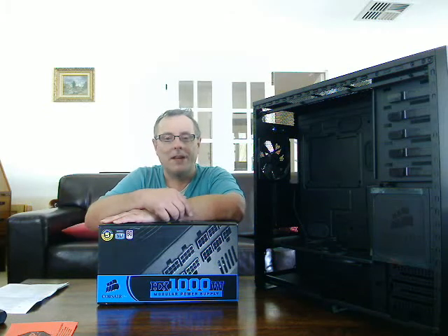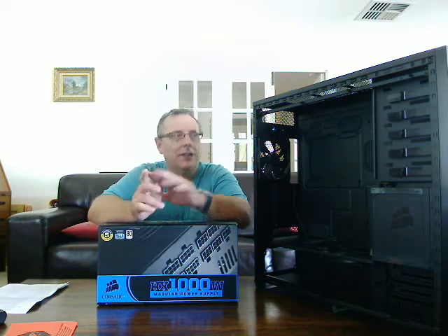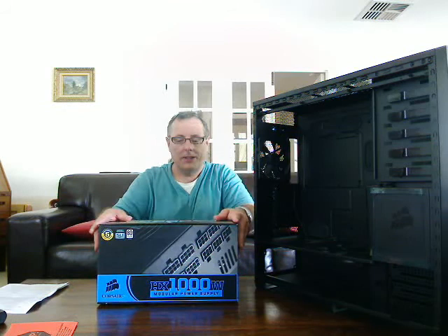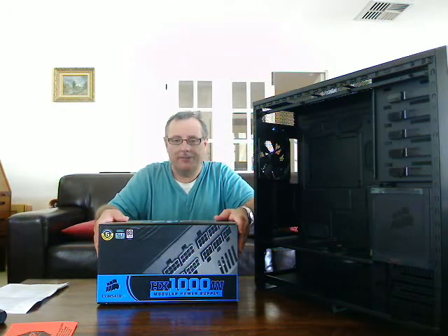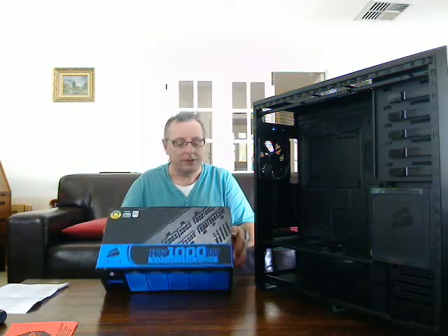Hello and welcome back to building your own server. So far we've looked at product selection and we've unboxed the Corsair 800D case. We're now going to look quickly at the Corsair 1000W power unit, just to show you what's in the box once you get it delivered.